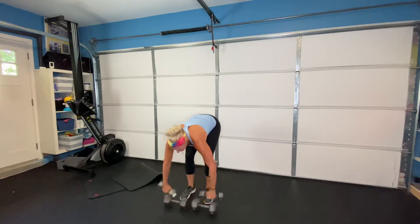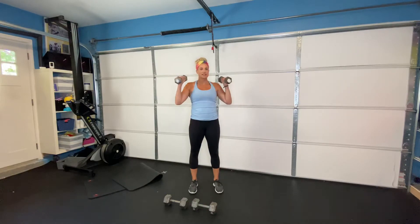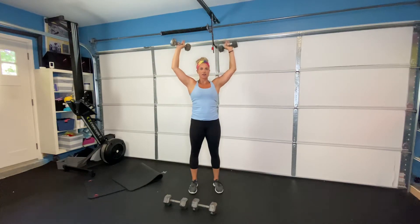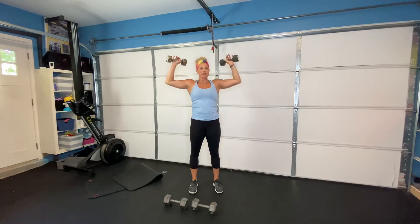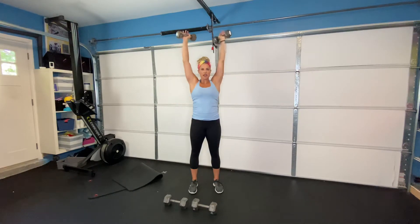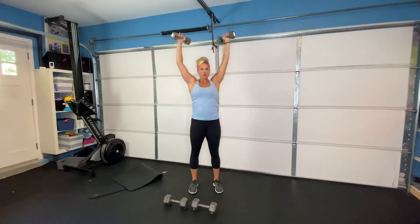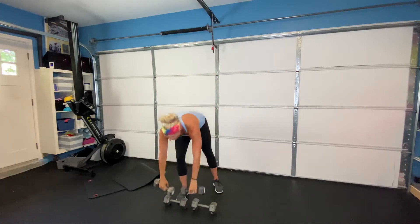Your second strength exercise is a slow dumbbell pull down. Standing up, weights start above. We are going to slowly lower them down — this is like doing a pull-up but the opposite way. Pull slowly, let your arms come down, using those back muscles as they come down. Ten of those.